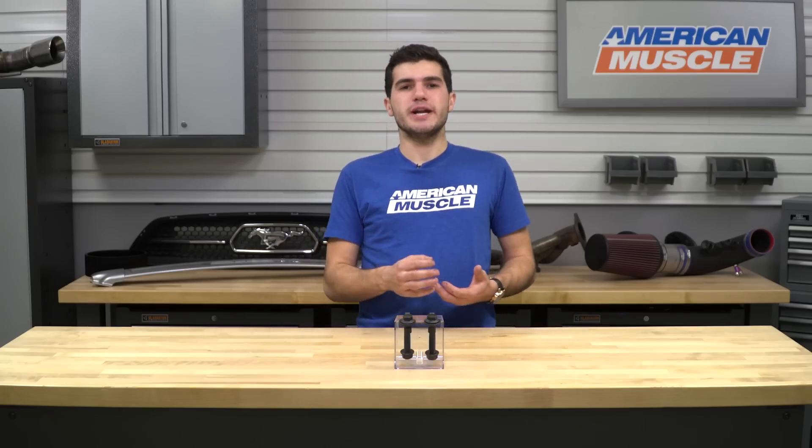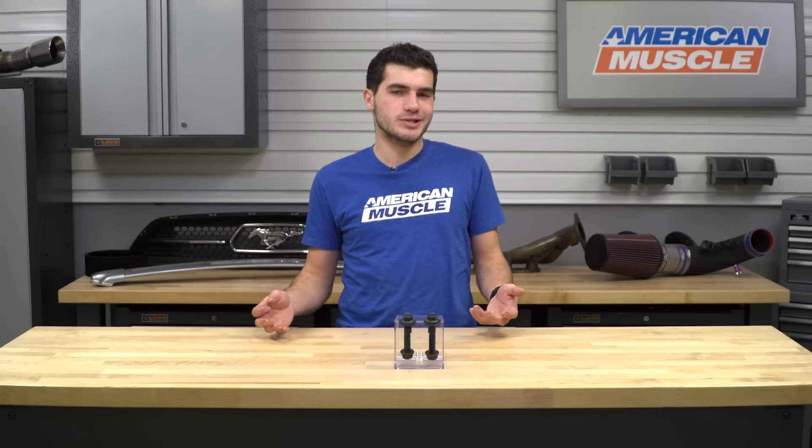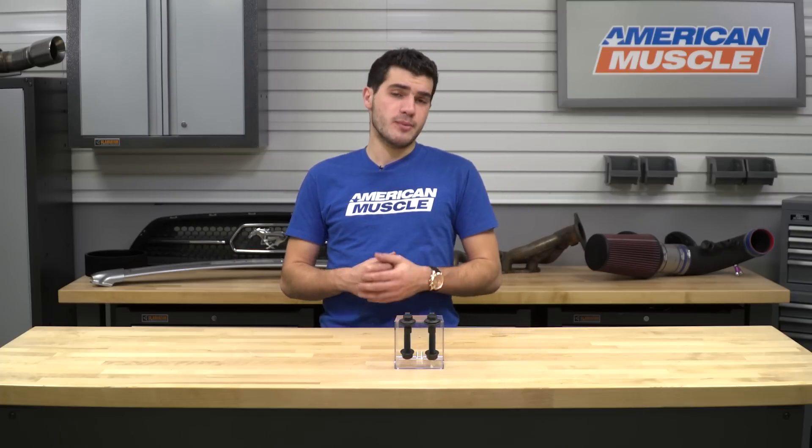In this video, I'll be going over the functionality and purpose of the BMR camber adjustment bolts, and I'll even let you know when it's a good time to pick them up for your S550. I'll top the video off with the install, which gets a two out of three wrenches on our difficulty meter.